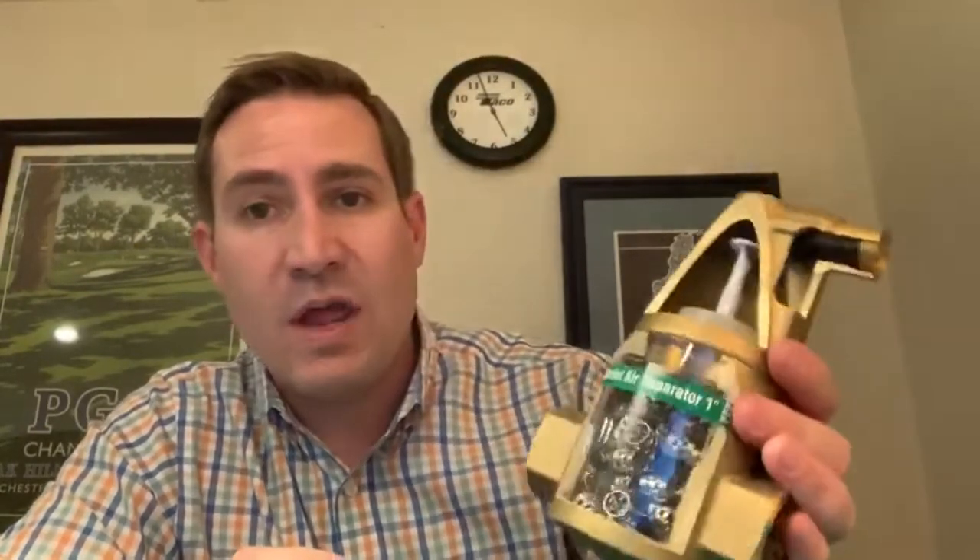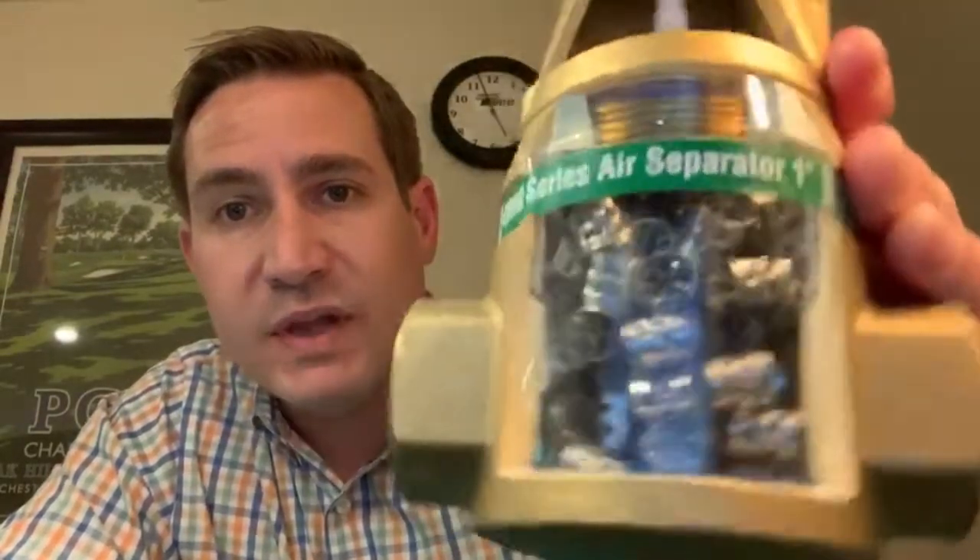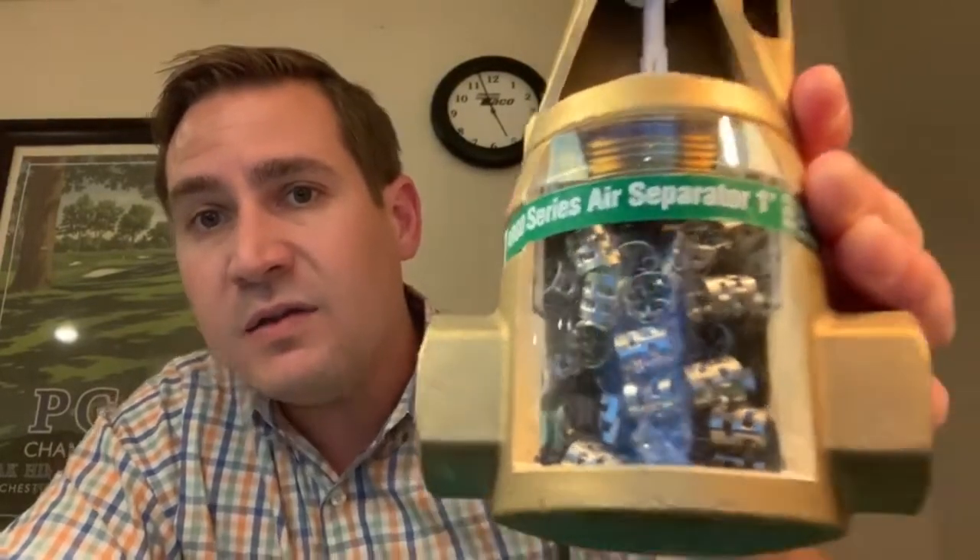One of the benefits of this product is that we have a huge amount of surface area inside of the unit, and that is due to a patented design that Tayco came up with. If you can see these little stainless steel bits here, called pall rings — what that whole jumble of metal does is it increases the surface area and allows small bubbles to gather on those pall rings. Over time, as smaller bubbles start to attach and more smaller bubbles start to attach, the bubbles become bigger, break off of the pall ring, and rise to the top and get vented out of the assembly.